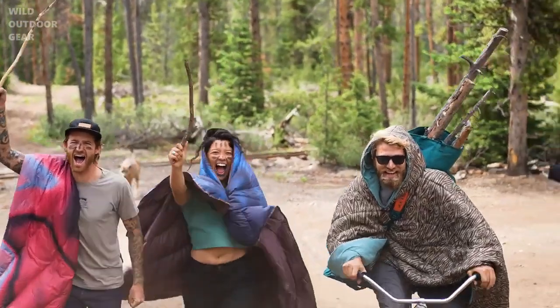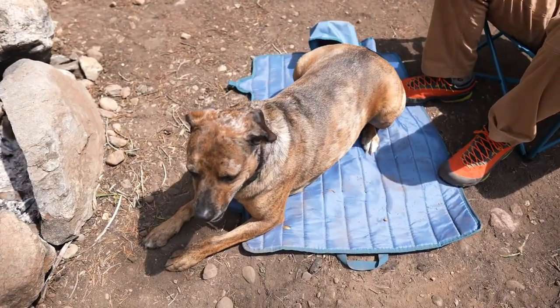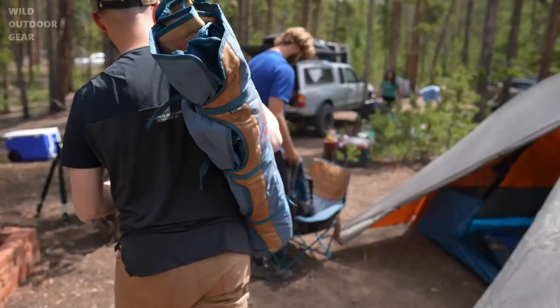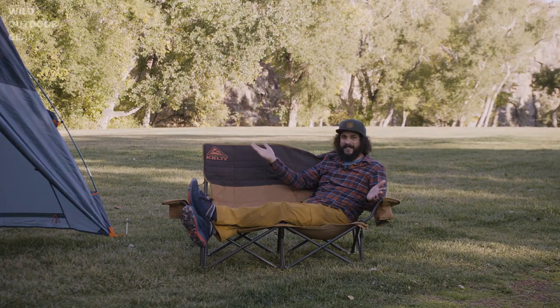Use the included carry wrap to haul stuff around the campsite — it even doubles as a dog bed. And when it's time to roll out, it all rolls up in a matter of seconds. The iconic low loveseat from Kelty.